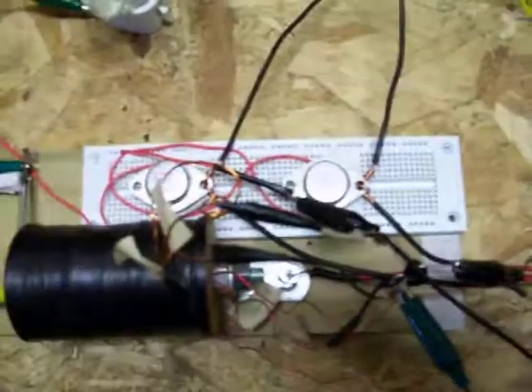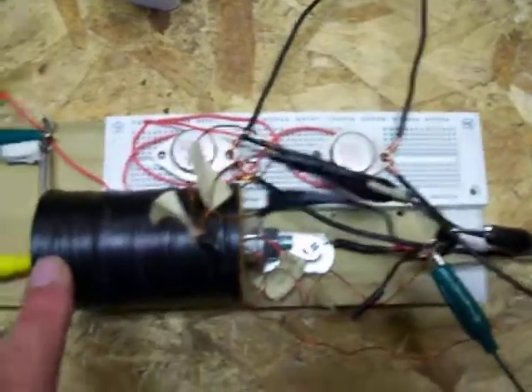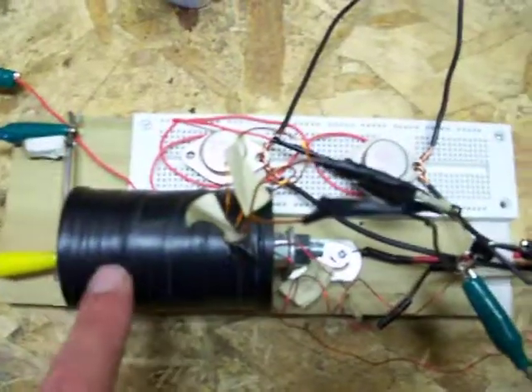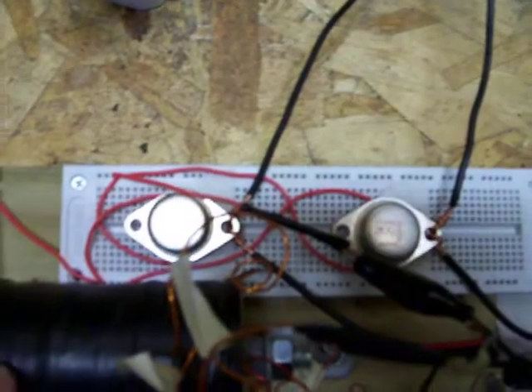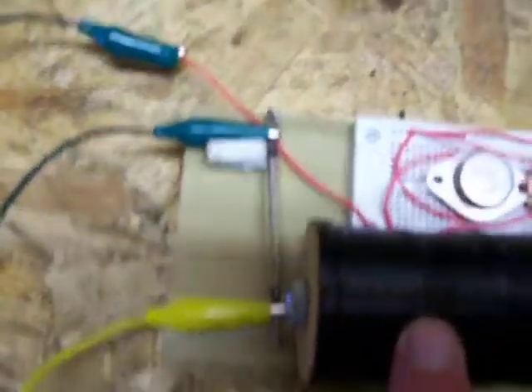Then it's got a 21 gauge on the outside of those, about 400 to 450 turns. There are two transistors — one runs one side of the coil and one runs the other side. They're both hooked up to the same reed switch.